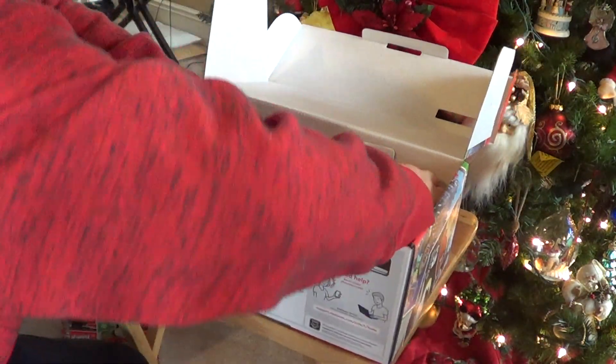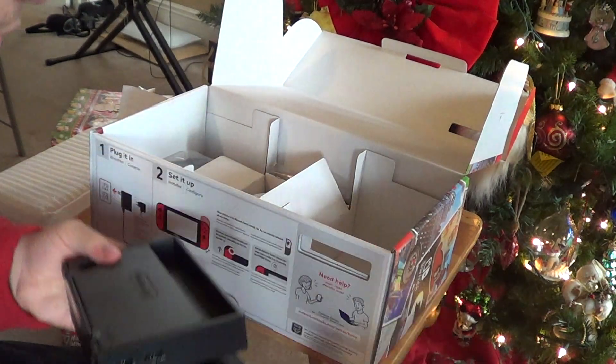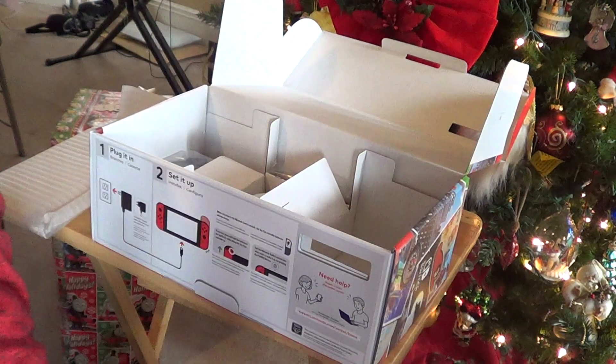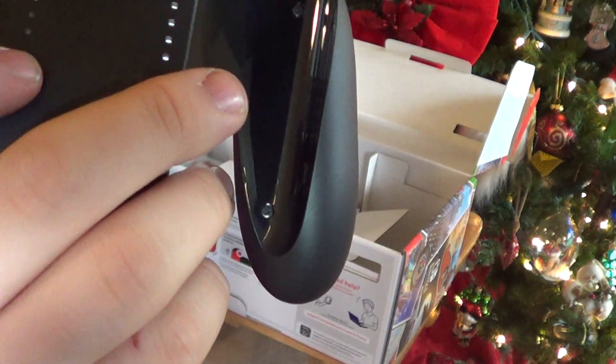And let's see what's in this bubble paper wrap. We got the holder — we got the holder for the Nintendo Switch. And it has the buttons. And we have the controller. I don't know what it's called exactly, but it's part of the controller. You can just switch it, you know, like that.